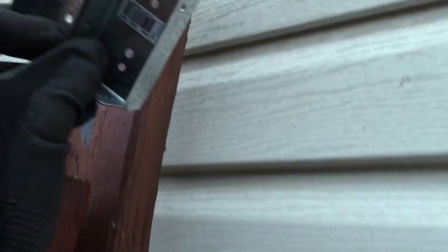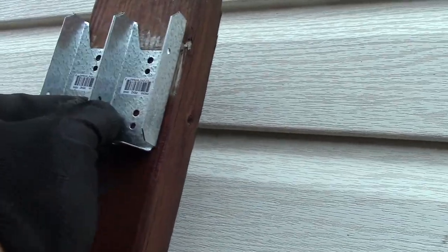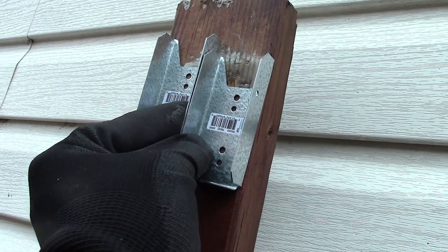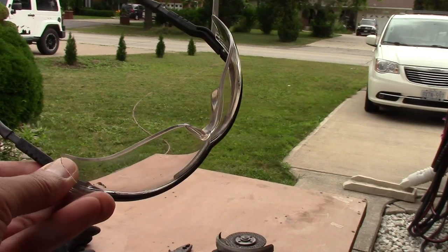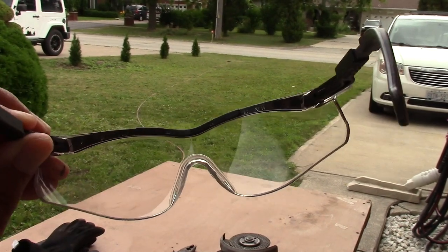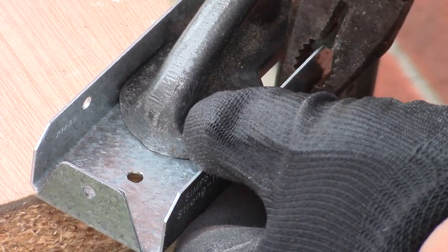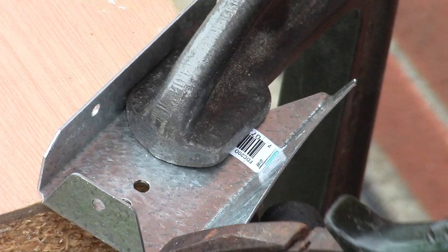Now I've got two new hanger brackets I'll be putting side by side, but I don't want the two sides that are butting on each other, so I'll be cutting them off. Safety first — don't forget your safety glasses. I place the hanger bracket on a C clamp, then I bend the sides and cut them off.